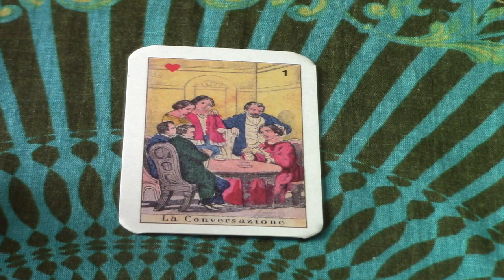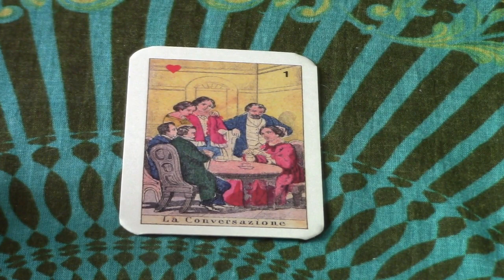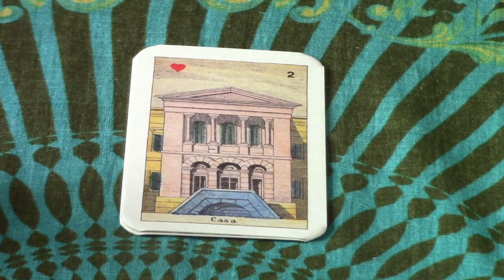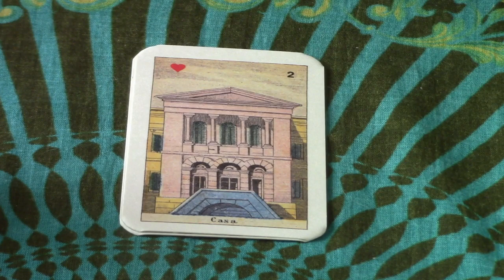So this here is La Conversione — I think it's about conversation. The cards have a very nice, simple backing. Number two is Casa, which I know to be 'house.' Number three is Belvedere — two of the corners are very bent on this one card; I don't know what machine they had them in but they messed them up terribly. Anyway, it's a woman on a lookout, so she's maybe waiting for somebody.